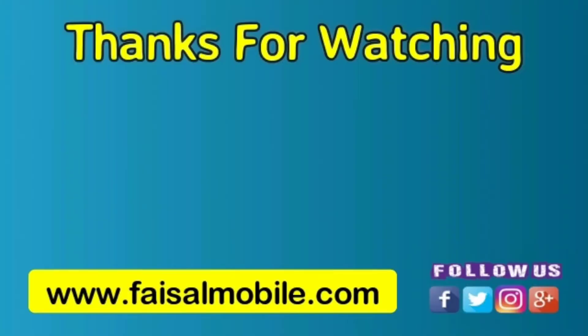Hopefully you liked the video. If you did, please subscribe, like, and share. See you in the next video — till then, bye bye.